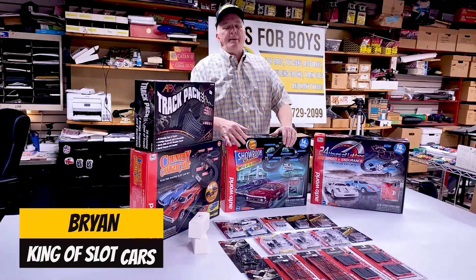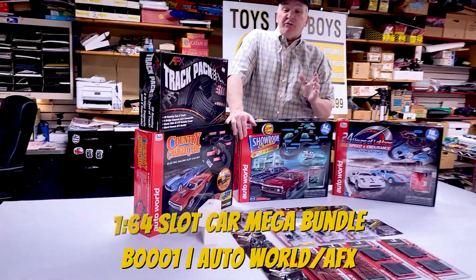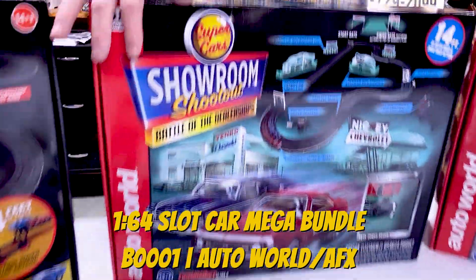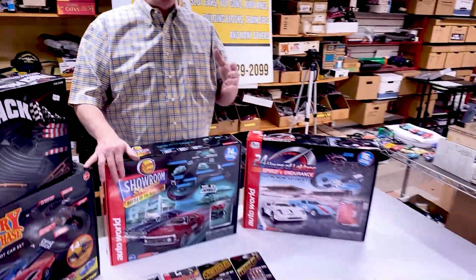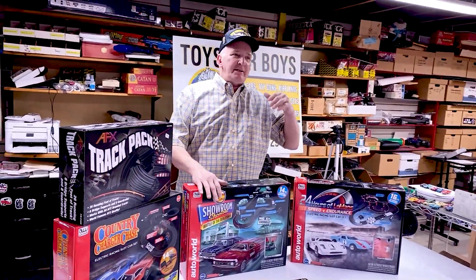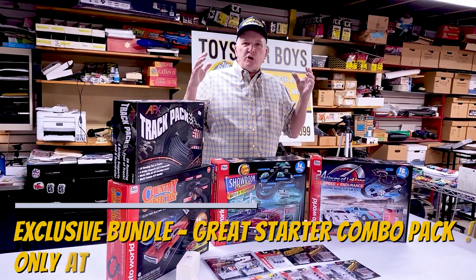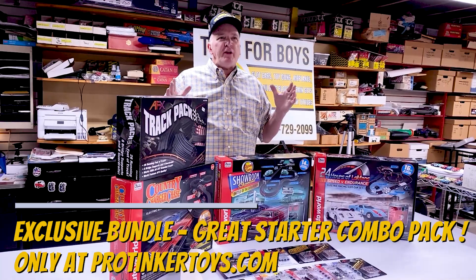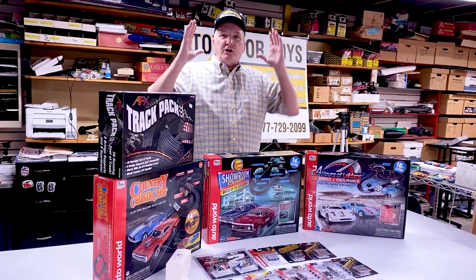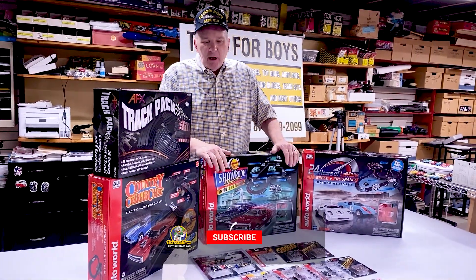Hey, Brian here on Portnoyotoys.com. This is a new item we've got listed — it's called our 1/64th Mega Bundle. I have a lot of people who call and say, 'Hey, what should I get? What should I do to build my layout?' I could send you to get one set, but I decided to create a mega bundle with everything you're going to need to start off.